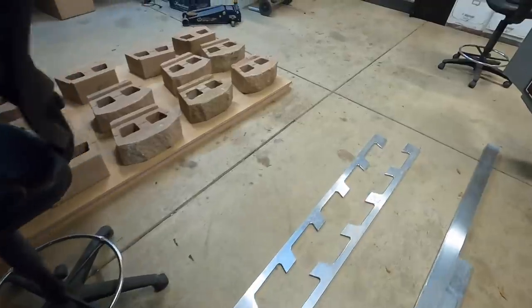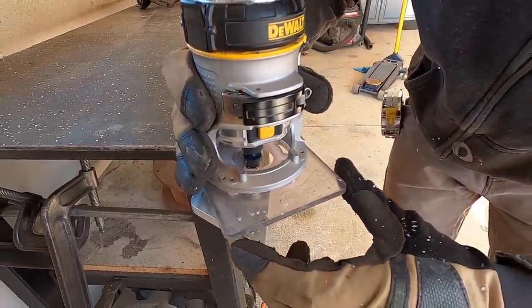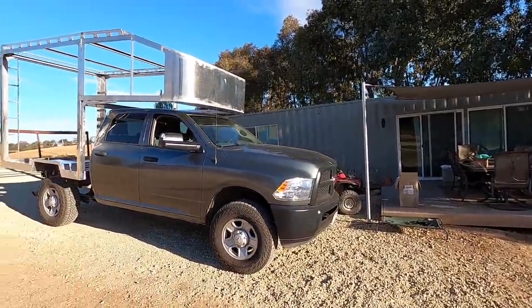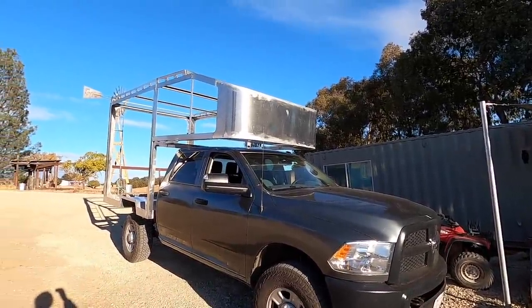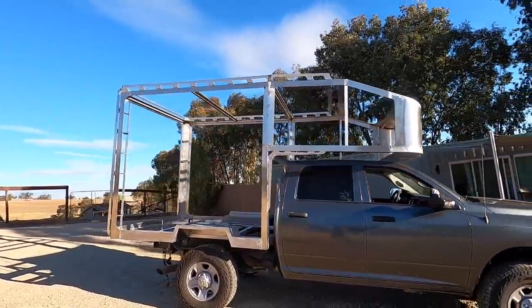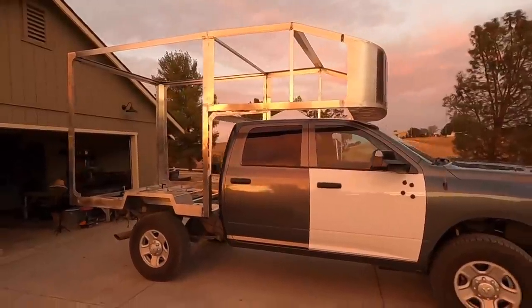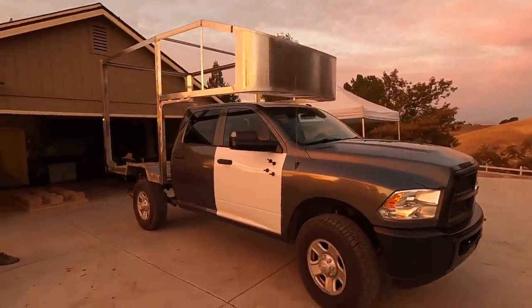The truck is officially wrapped. We need to move the body down here because we have renters. It's fully welded, and I think our next step is going to be painting it. If you enjoyed this video, make sure to hit that subscribe button and follow along as we build our ultimate adventure vehicle.